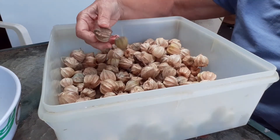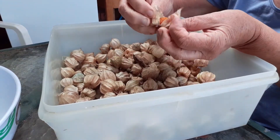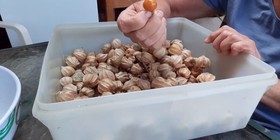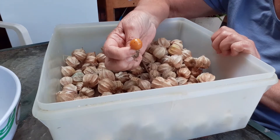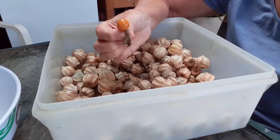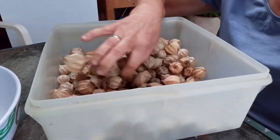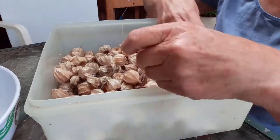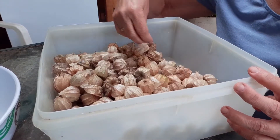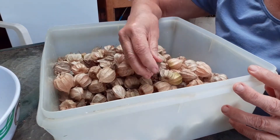These just absolutely fascinate me — little garden candy. You just open these up and there's that beautiful little yellow fruit which is so sweet and juicy, just so tender. I'm going to peel all these open, boil them all up, and make a syrup. Going over some ice cream I think would be nice.